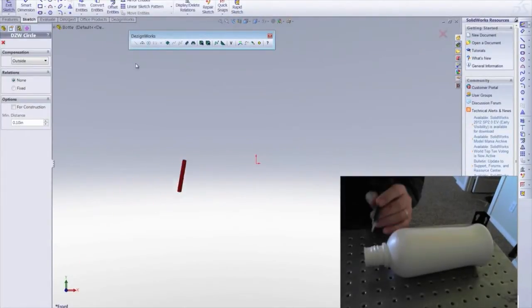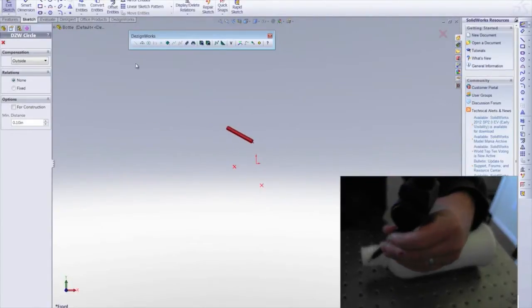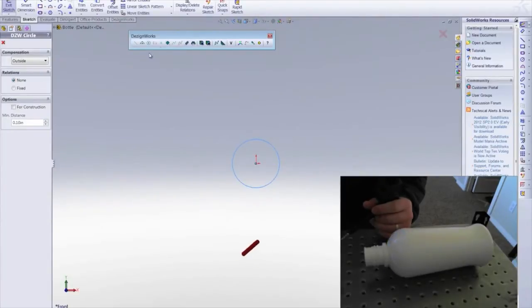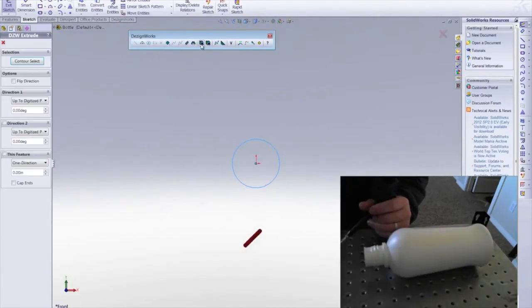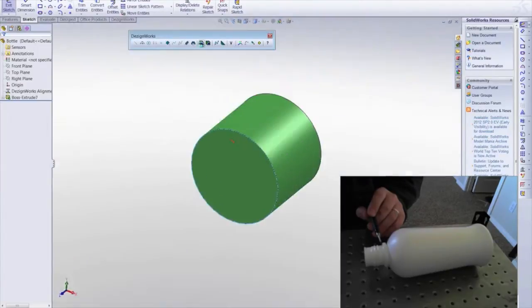We start by using the DesignWorks circle command to plot some points around the diameter of the main body of the neck. Then, using the Extrude command, place the probe at the desired point and extrude the geometry as required.